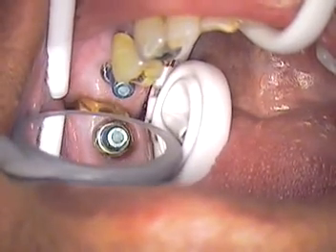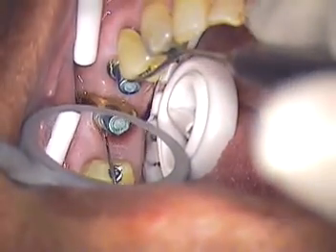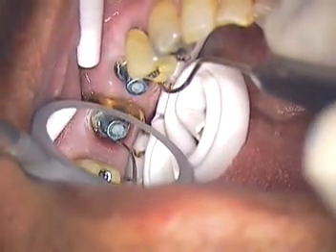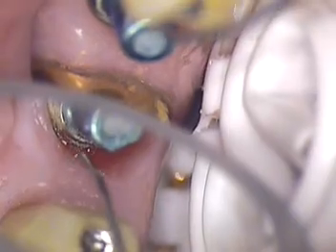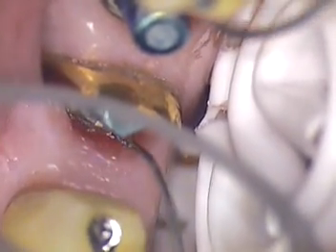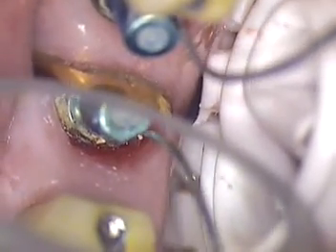First thing I'm going to point out is the gingival height of our tissue. I'm going to use a long explorer and go around and check for cement. This cuff of tissue that you see right here on the mesial lingual — there's just a little bit of cement down in there. Long term that could be a problem, so we're going to show you how to avoid any permanent cement down in that subgingival zone area.